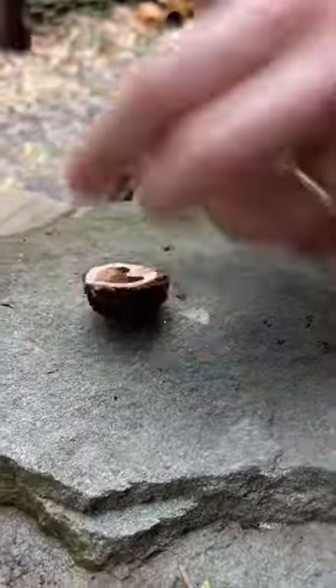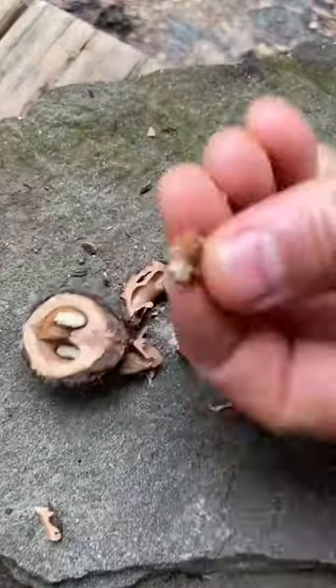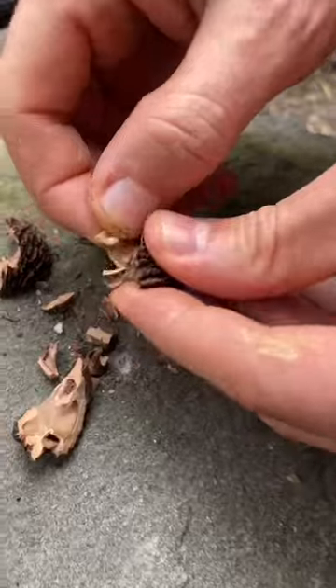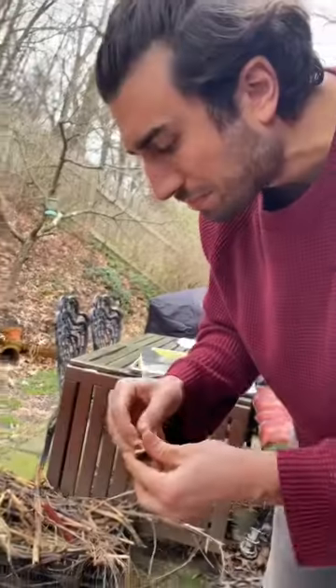A slightly more advanced and measured way to crack them open is to use a hammer. The downside of both of these methods is that they often result in pulverized nut meat. And yes, I too throw up in my mouth a little bit when I say the word nut meat. I don't know what else to call it.